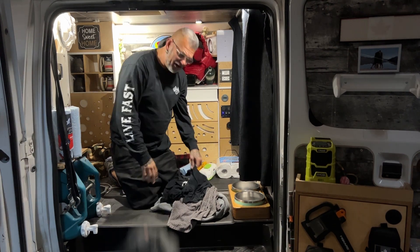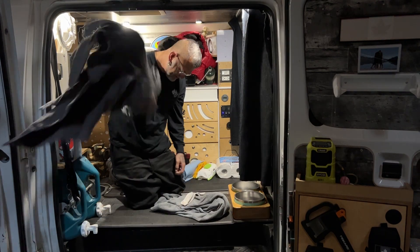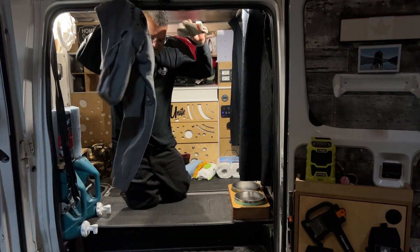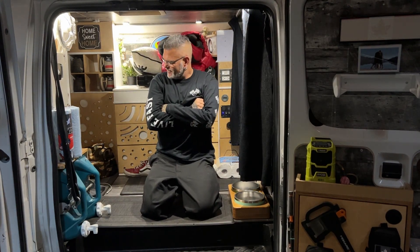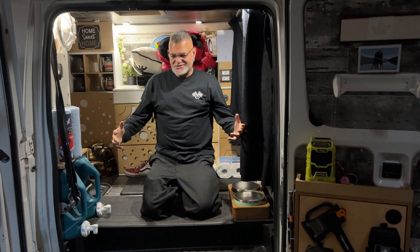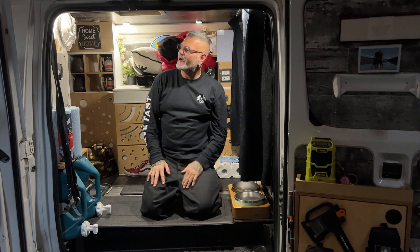Waking up inside the shop, getting my van cleaned out a little bit after this monster road trip. Crazy. Yesterday I didn't do any of this stuff in here — I still got to empty my rooftop carrier. Welcome to the shop.